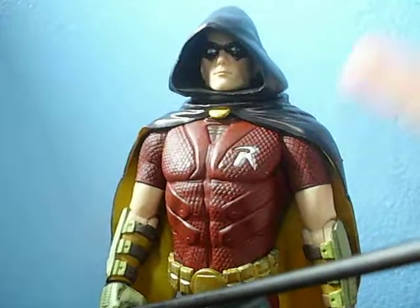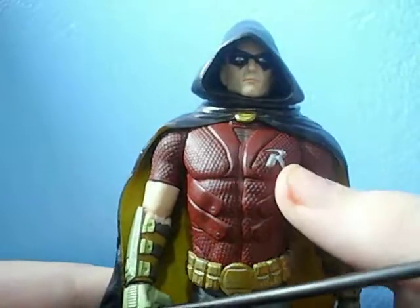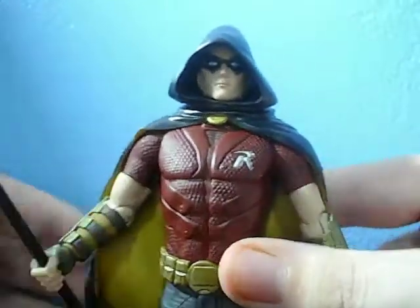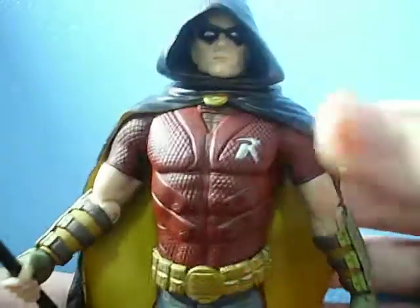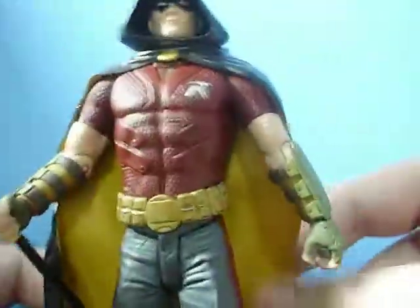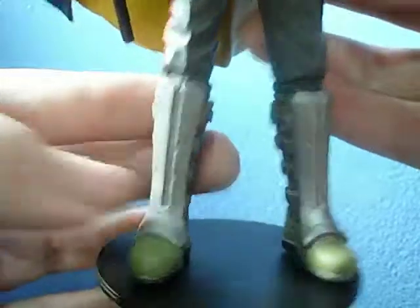I have no other complaints with the costume design whatsoever. His chest looks really nice — I still don't know why he has that random R there, but hey, he's Robin. He does have really nice detail all along his body armor. His gauntlets are nice too — still kind of reminiscent of the green gauntlets he typically has. I really like the yellow inside the cape, his pants, and the fact that he still has green boots covered by body armor that's dinged up and bruised, which is a great touch.